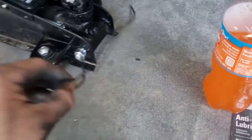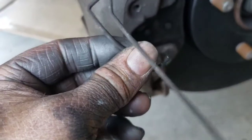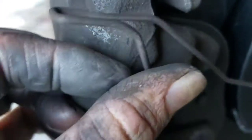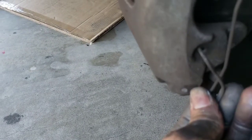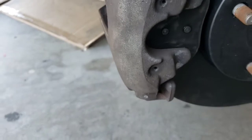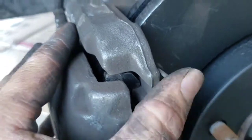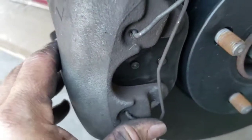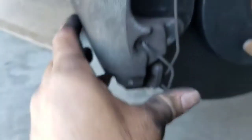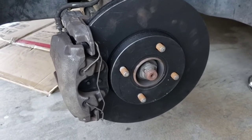Now grab that safety clip pin and put it back just how you pulled it off. You're going to see this little end here goes inside that little hole, and same thing down here. Push it behind here, same thing on the other end, push that behind there. And there you go — same thing for the other side and you're good.